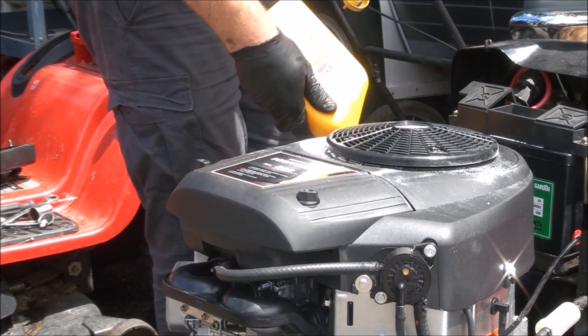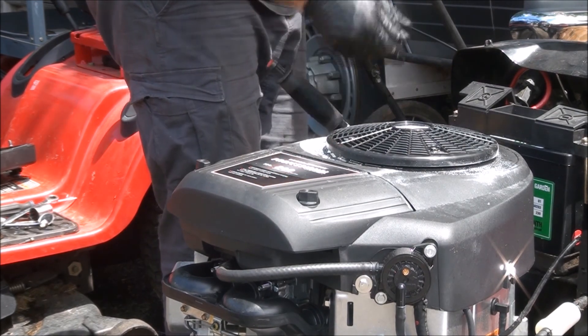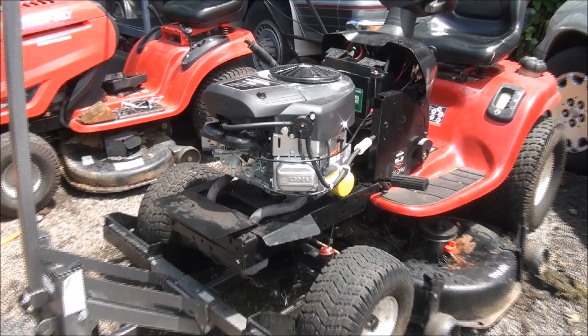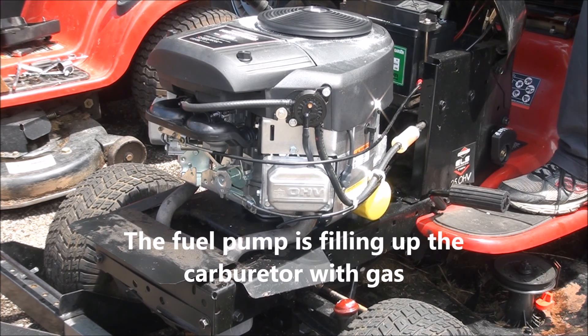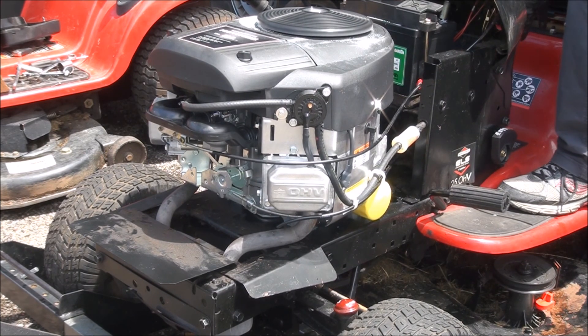It takes about two quarts to fill it up — looks like maybe two quarts and a little bit more. I think we're ready to start this thing and see what happens.